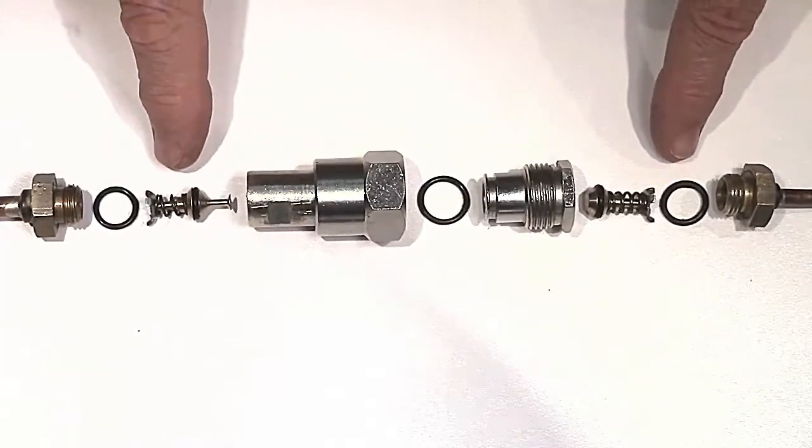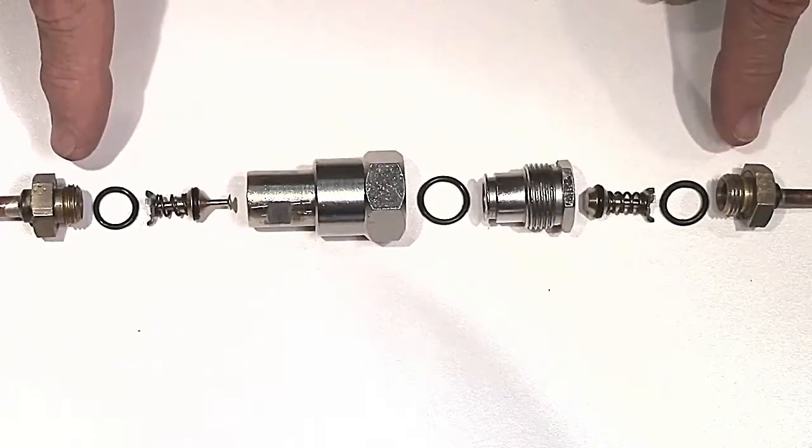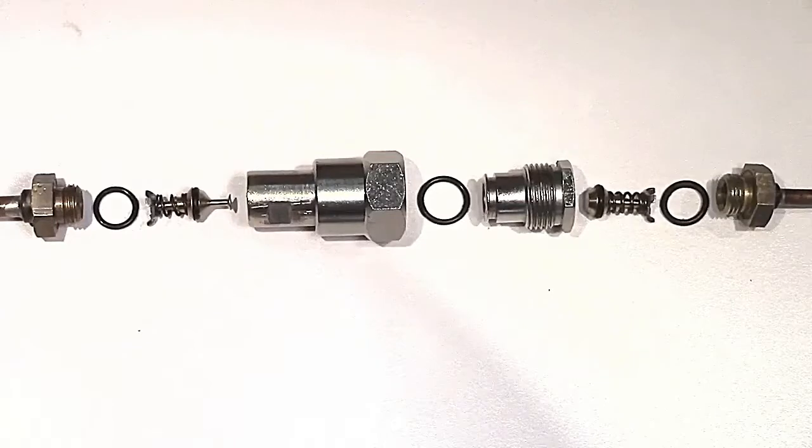These assemblies are made together with an O-ring that sits in a channel in the end piece, and that is put together with Loctite and should never be undone — or even attempt to undo those parts — as that will cause big problems later on.